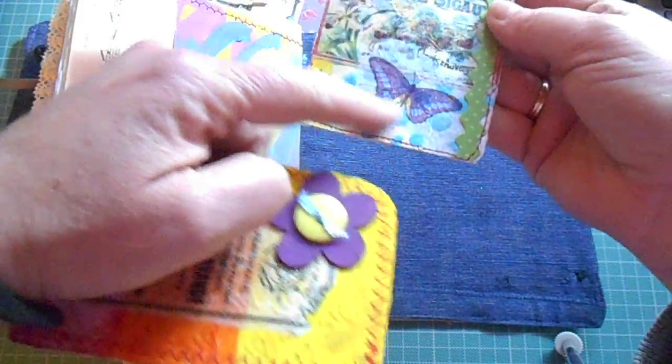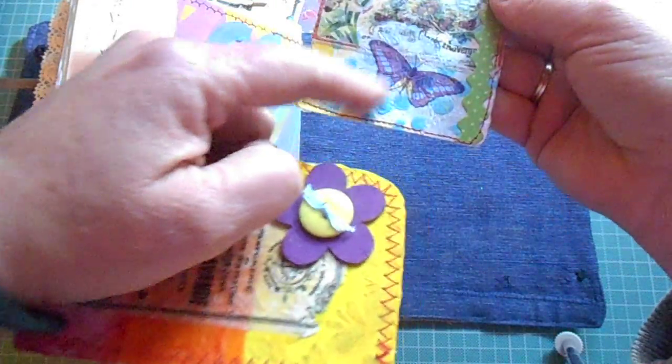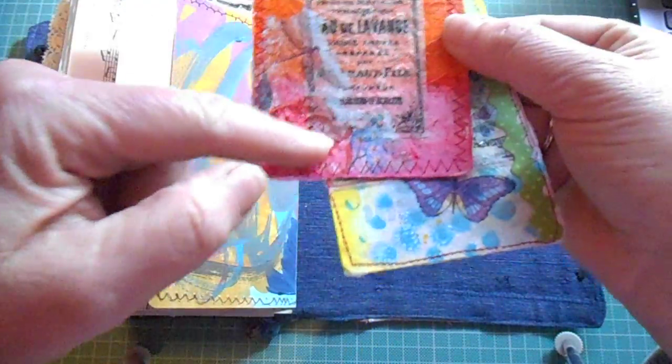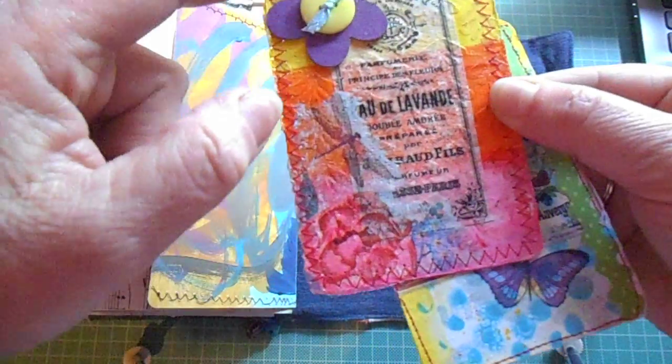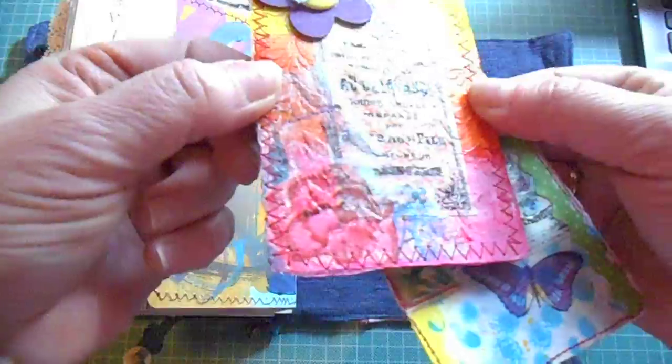And more cards for her to use as she pleases. And this is just napkins and printouts that I printed and stuck on. And this is the full piece.